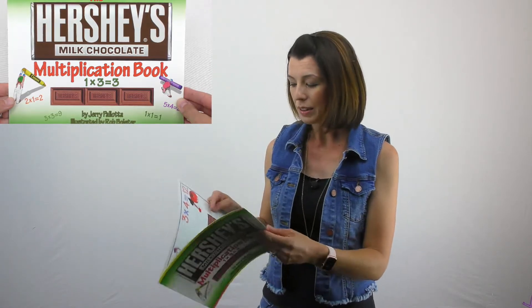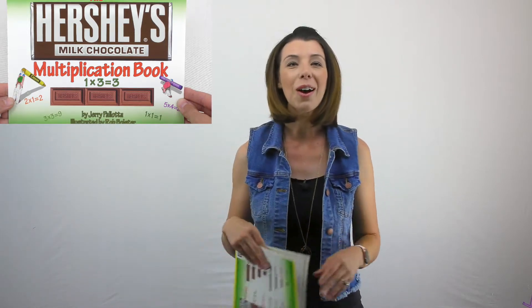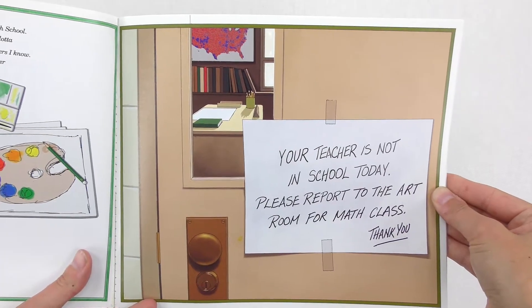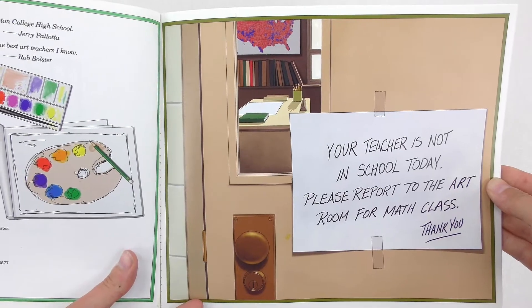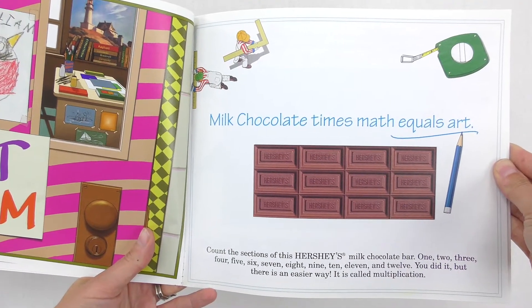It's a little bit longer of a book. I'll show you a couple pages here and then I want to focus on one today. The book opens: 'Your teacher is not in school today. Please report to the art room for math class.' Milk chocolate times math equals art.